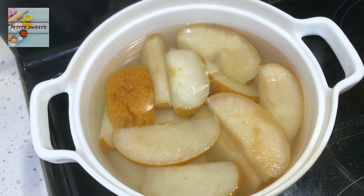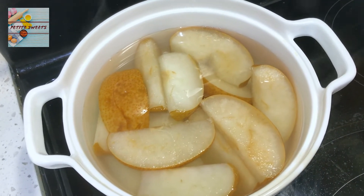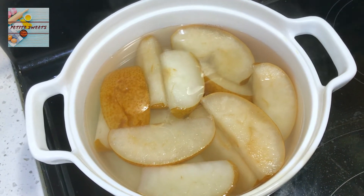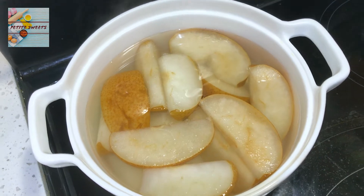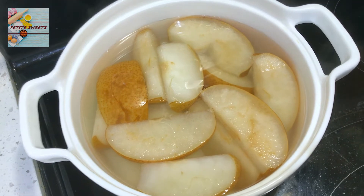So you guys can use any pear you like. I would recommend using the yellow skin pear, which is ideal in this case because I find that the yellow skin pear has a more sweet, light taste. But if you guys want to use any other kind of pear, I think it will work as well.